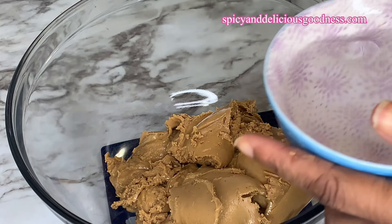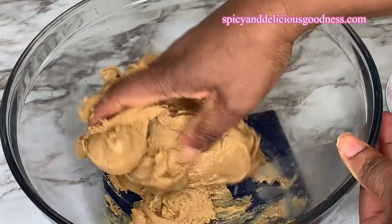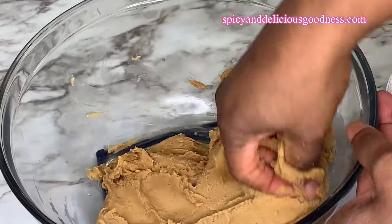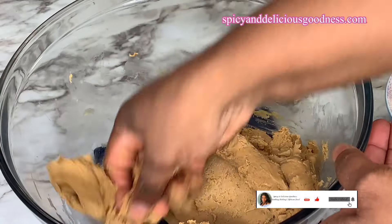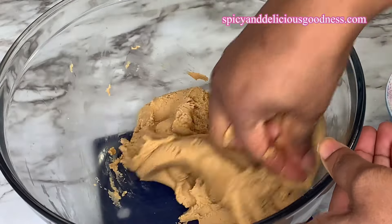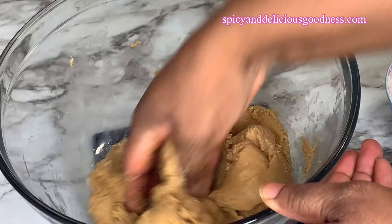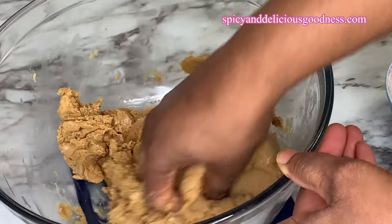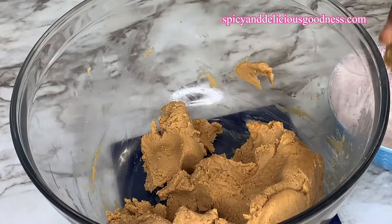In order to extract the oil, I'm going to be using warm to hot water. The water should not be too hot — it should be comfortable enough for you to dip in your finger. Then I'm going to be adding the water in gradually and kneading the peanut paste. This is a very traditional way of making peanut oil — the peanuts are blended into a very smooth paste and water is added gradually and kneaded or mixed. As long as you keep it moving, after a while the oil will start seeping out.